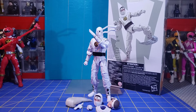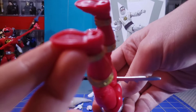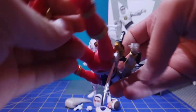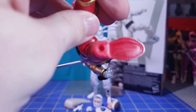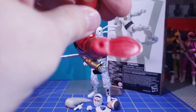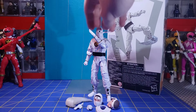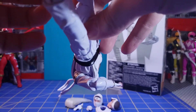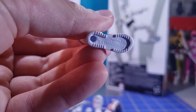Let me grab Dino Fury Red here. If I take this light and look at the foot, you can see that says China - Hasbro SA China. When I take a look at the Ninja White Ranger's foot, that says Vietnam. So this is a clear manufacturing difference you can check.